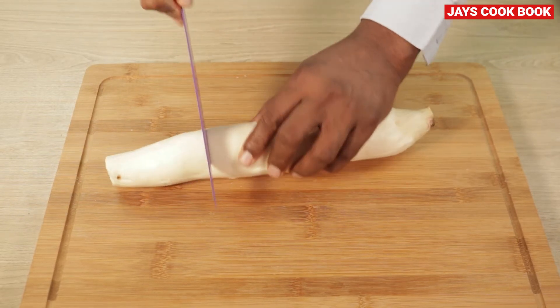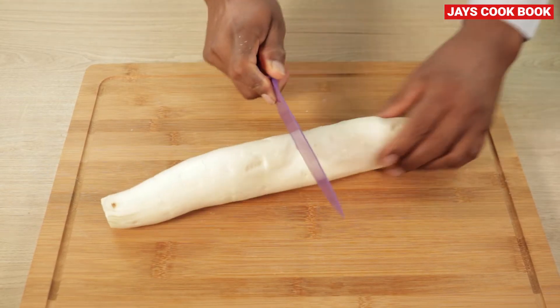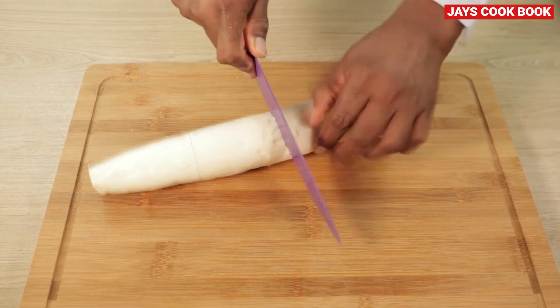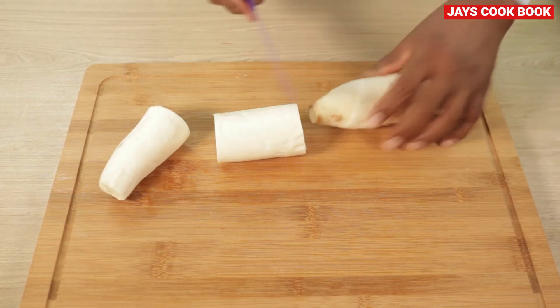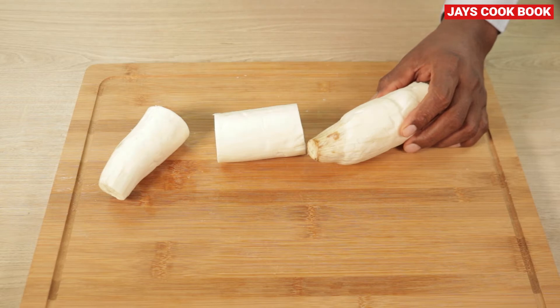Cut the slices into pieces. I will cut the slices later. I will cut the holes. So I am going to leave it as it is, then slice it.